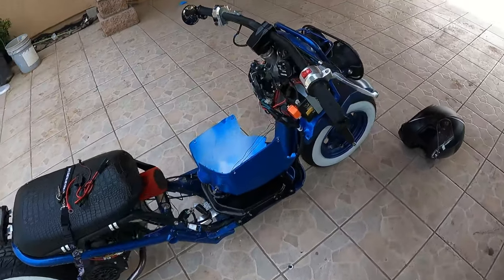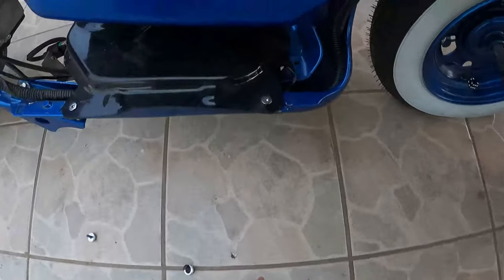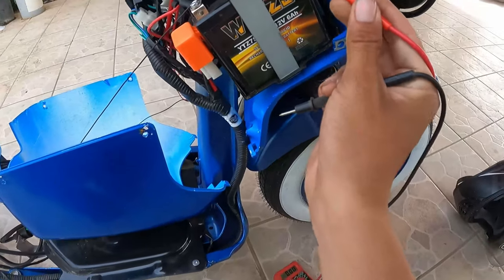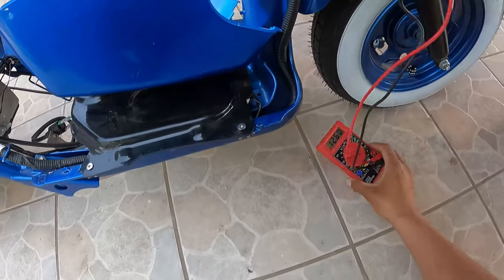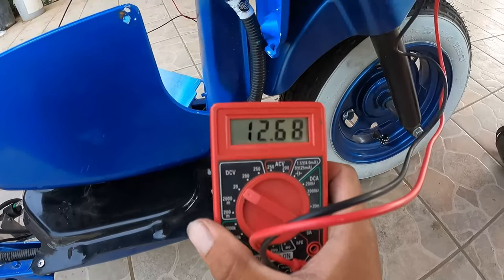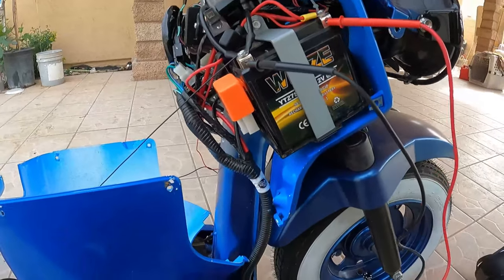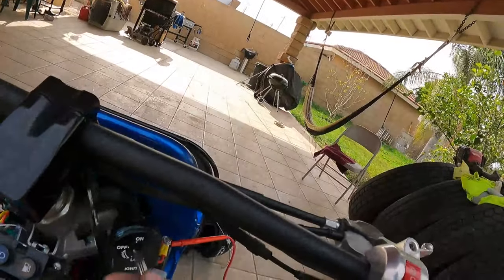Alright, now that we have all the covers up — which is only one cover — let's go ahead and test something out real quick before we actually get to the installation. It's at 12.6 volts right now. I just want to see if it charges while it's running and if it actually supports the LED underglow lights while it's running. So let's turn it on real quick.